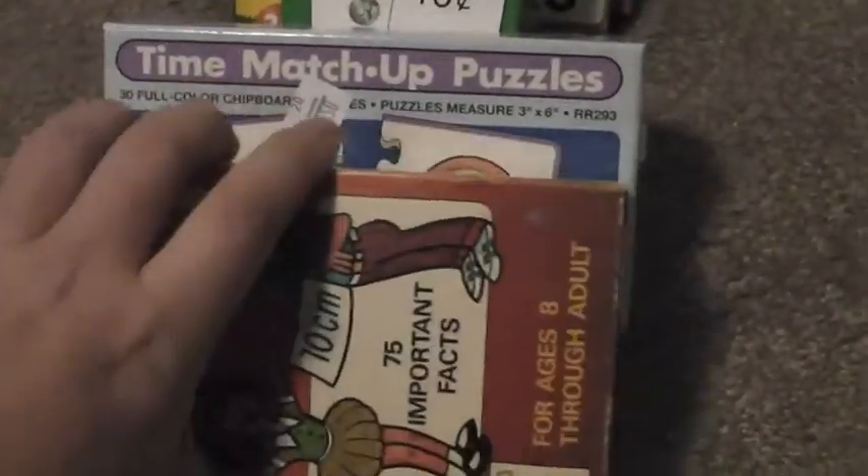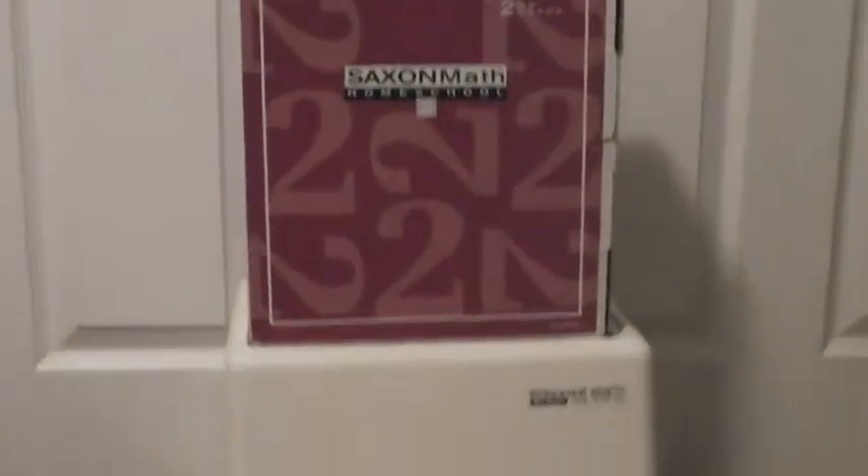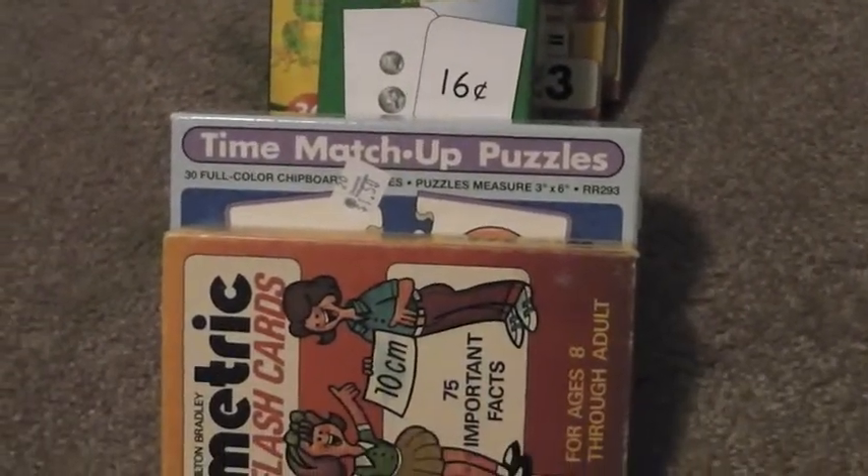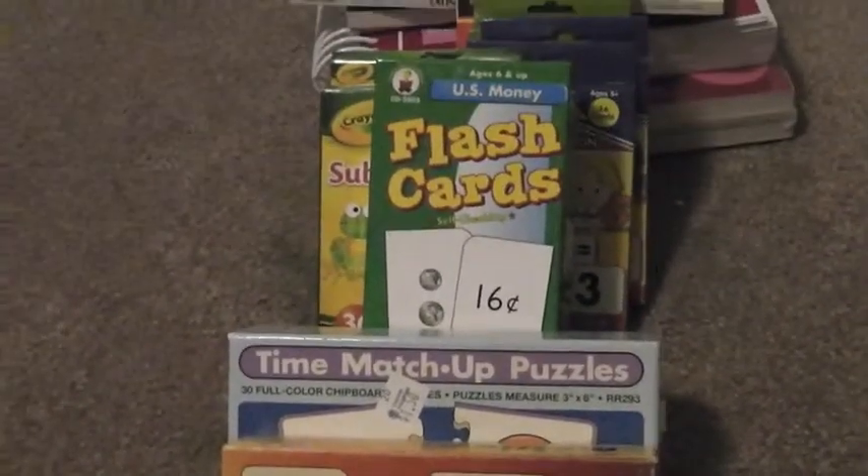Not only will it be a learning experience for our son, but it'll definitely be a learning experience for us too. But that's it — that's our math curriculum for the 2014-2015 school year, and we'll be checking in throughout the year to let you know how everything's working out. Thanks for watching, talk to you later, bye!